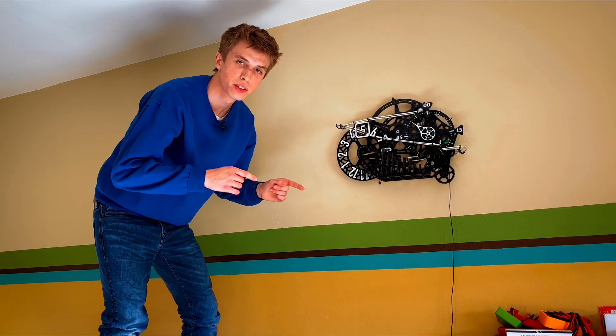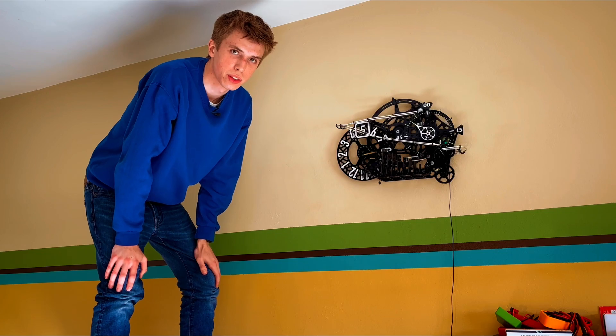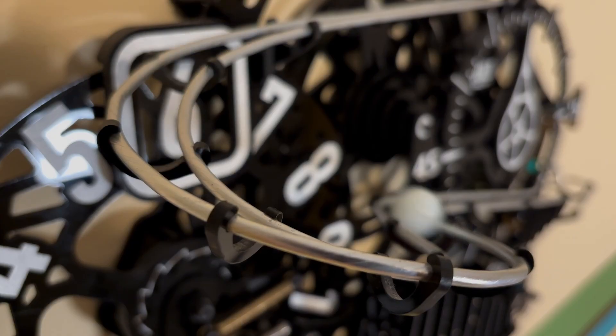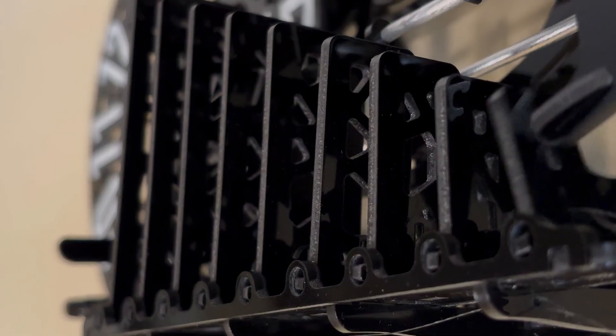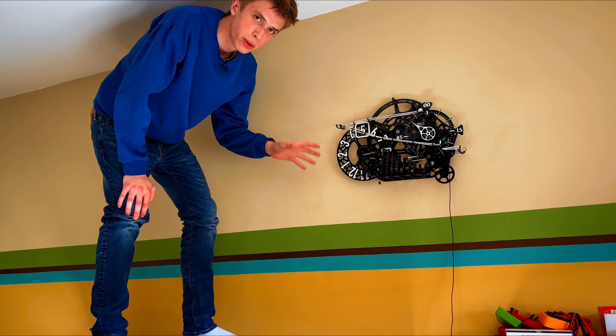I finally finished building this Rube Goldberg-style clock that advances the hour through a series of overly complicated mechanical systems. I don't think I've ever seen a clock with a marble slide on it and an increasingly large set of dominoes. I'll show you how this all works in a minute, but first let me explain how I built this thing.